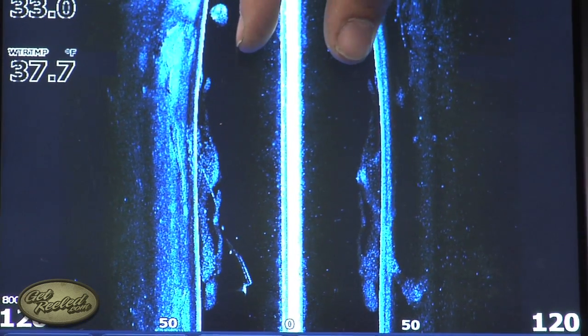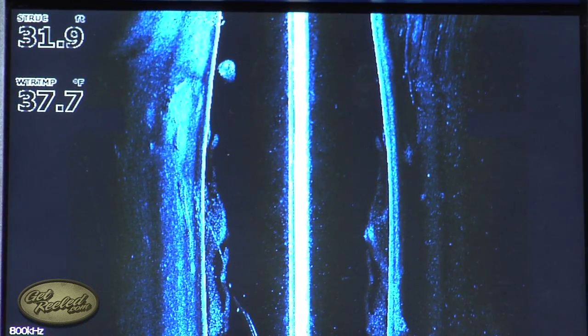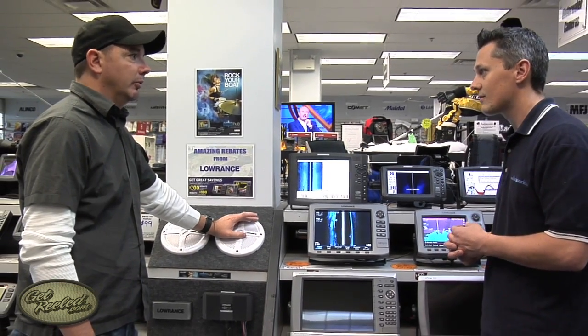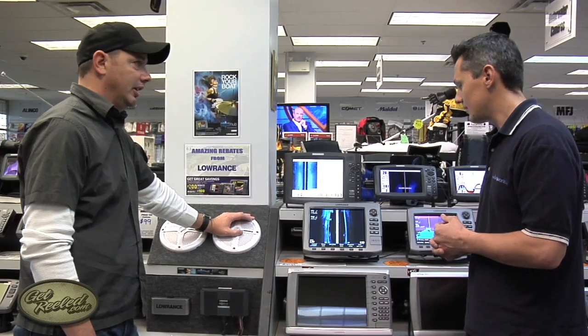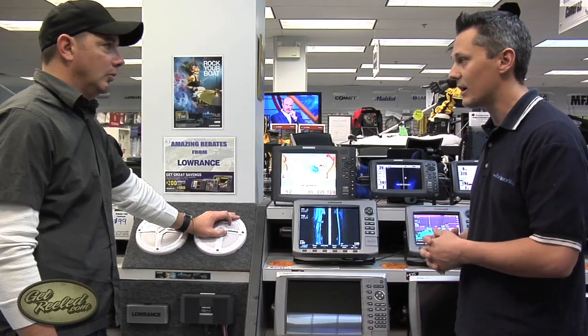That area is what your down imaging or your traditional sonar is going to cover. And will a unit allow you to do a dual screen with the side image and a down image? Yeah, you definitely can do that — we can do a split screen so we can look at all of that at once.